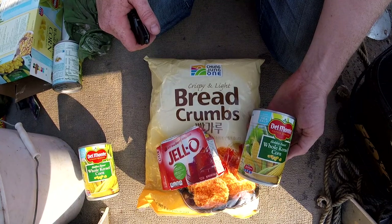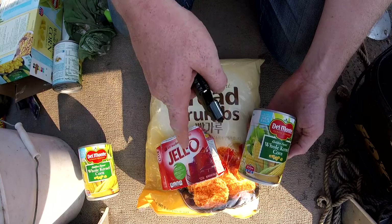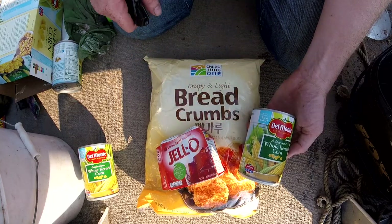Let me show you what we're going to be using as bait today. I've got some Panko breadcrumbs, some strawberry jello, and some whole kernel corn.